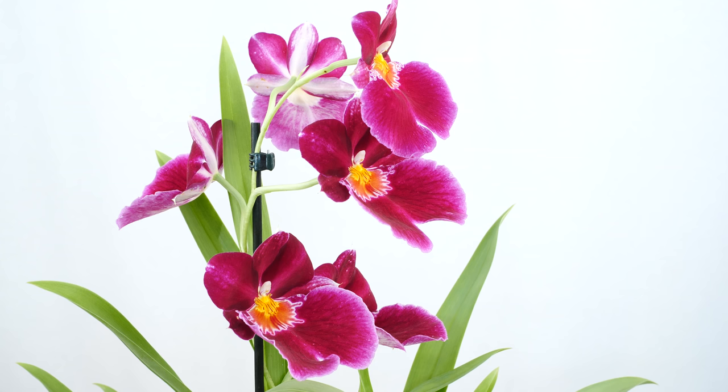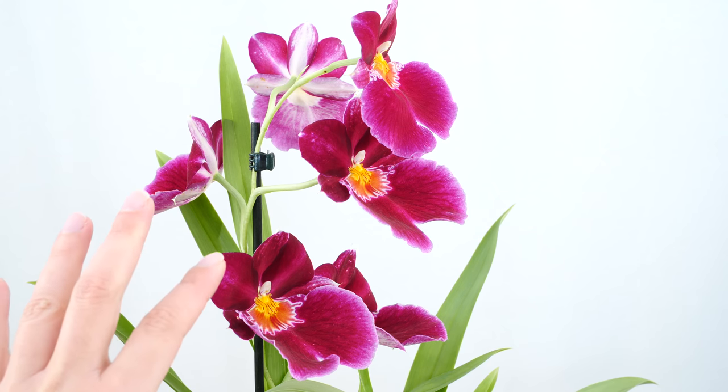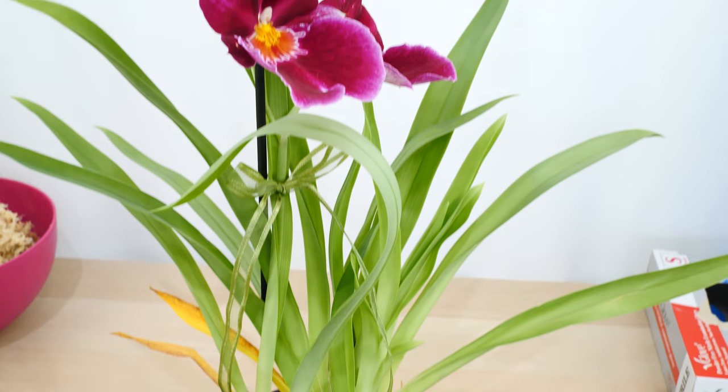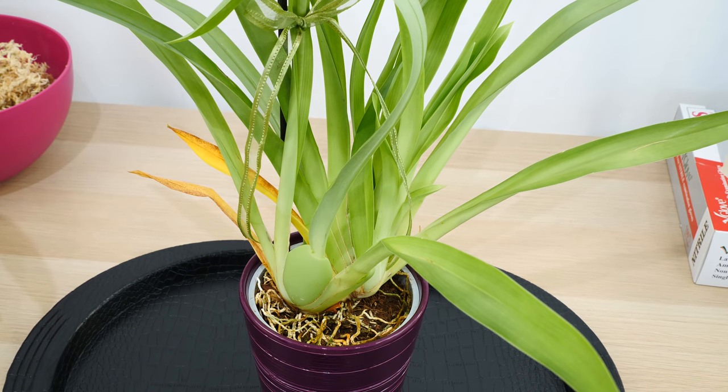You can let the orchid be, but monitor it and don't wait too long. This orchid can be in bloom for the next month or so. I suggest you don't wait all that much, particularly if you start to see the pseudobulbs shriveling or other signs of dehydration and stress.